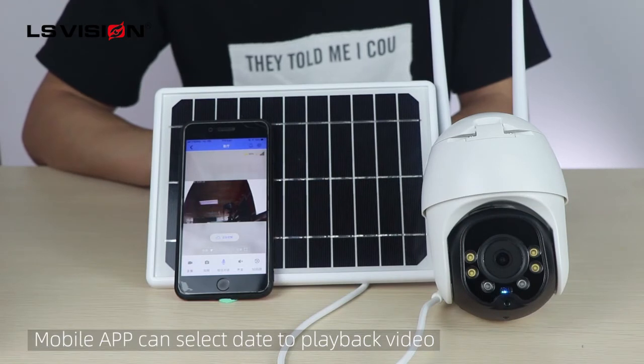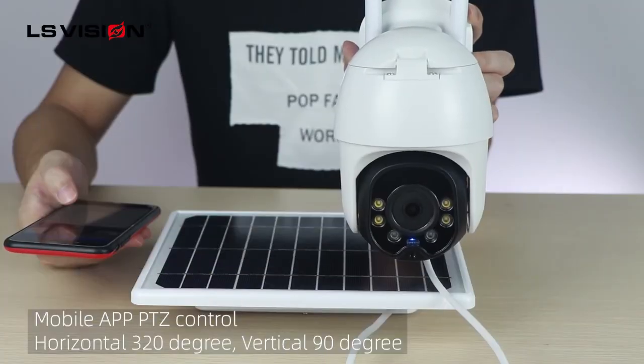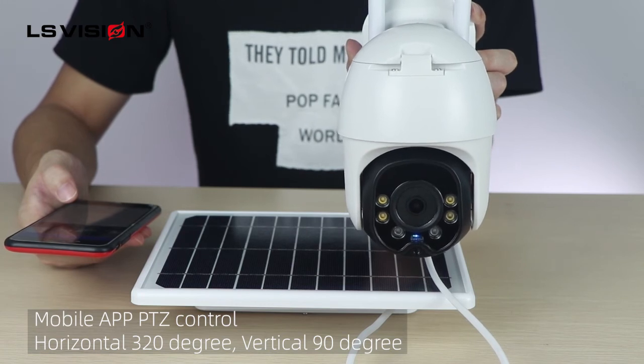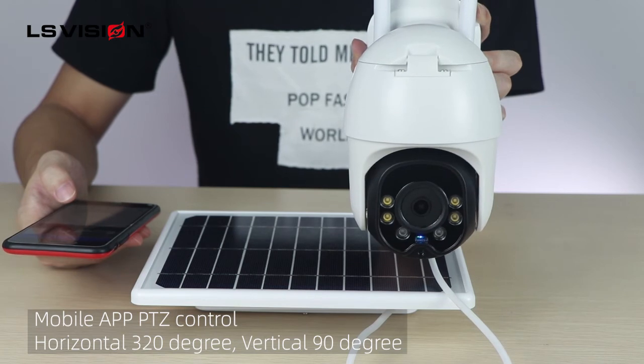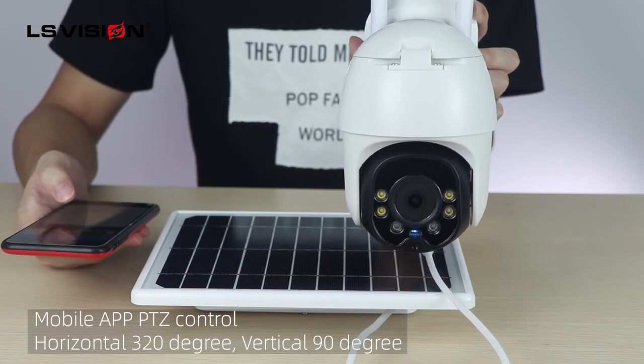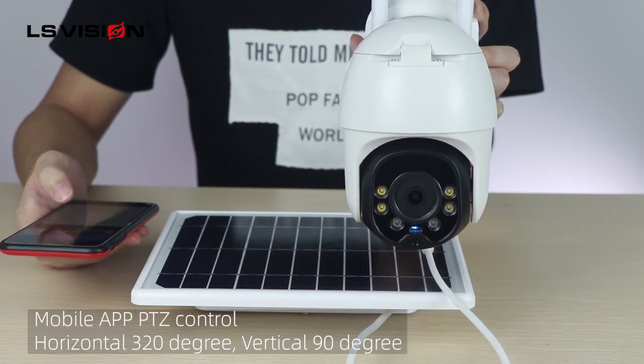When you want to look for a recording, it supports video playback and you can choose by date, but not all models support this function. The camera rotates 320 degrees horizontally and supports 90 degrees vertically through the phone app.